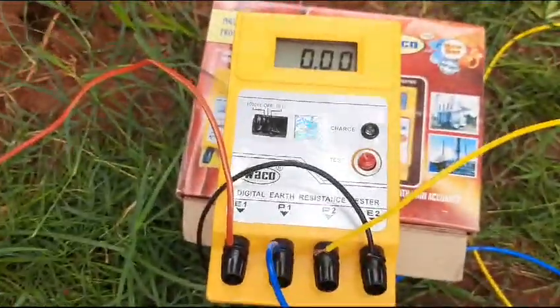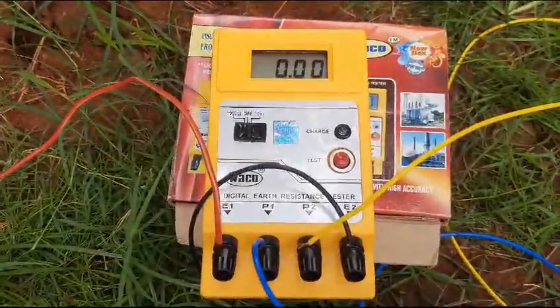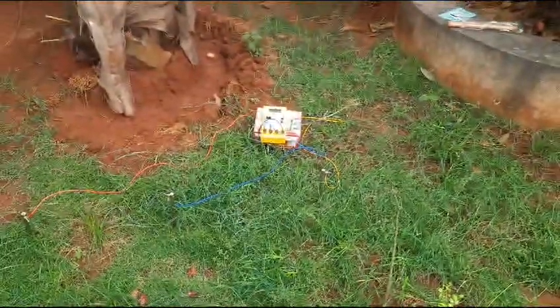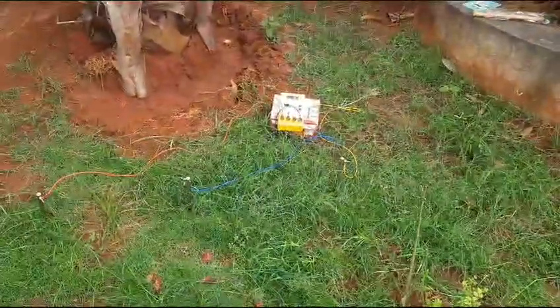Any resistance lesser than 10 ohms is fit enough for having an earth. Less than five is okay.